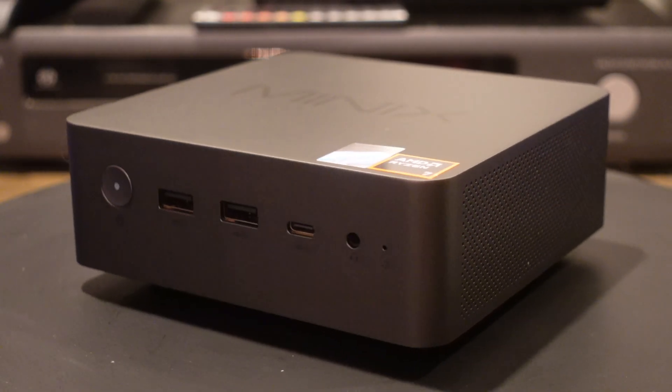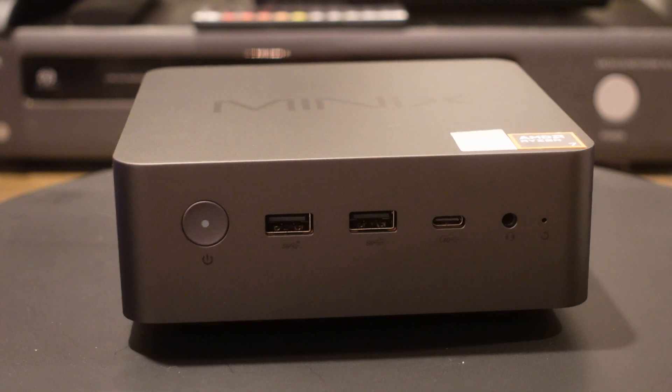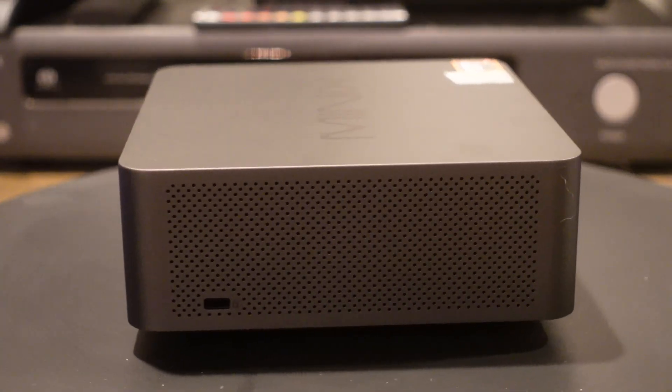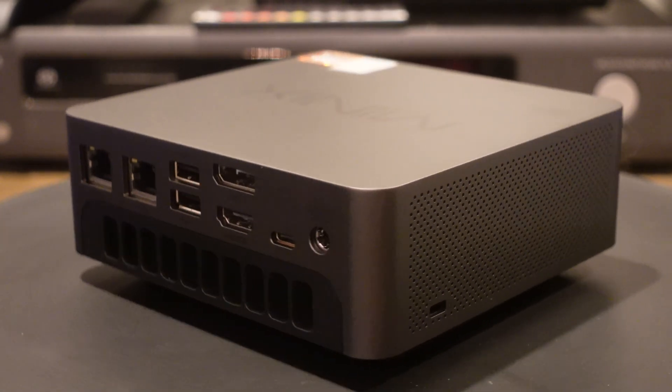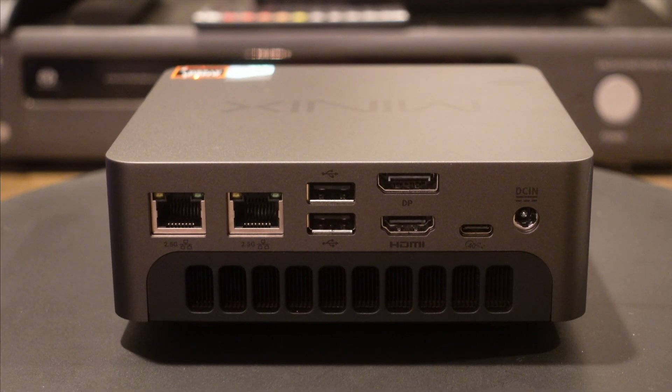On the front, we have the power button, two USB 3.0, a USB-C, a headphone jack, and a little reset button. As we spin it around to the side, you'll see there are a lot of different holes — this is for air to permeate through the system and keep it cool. Flipping around to the back, here's where a lot of the stuff is. You've got two 2.5 gigabit Ethernet ports for shotgun Ethernet if you want that, two more USB 3.0 ports, an HDMI display port, a USB-C, and the power plug.